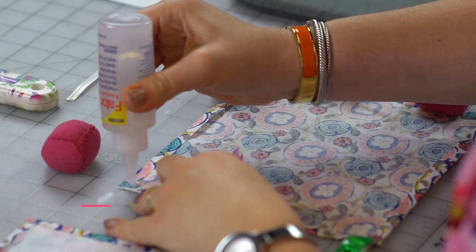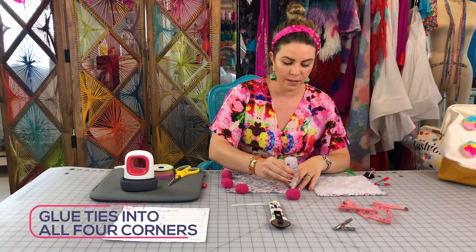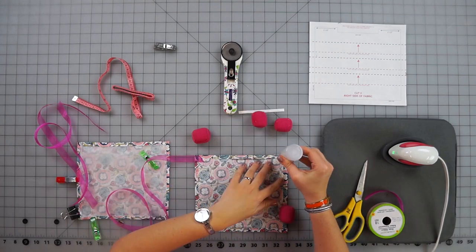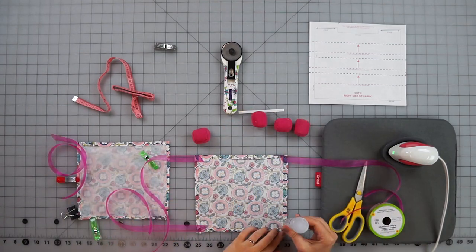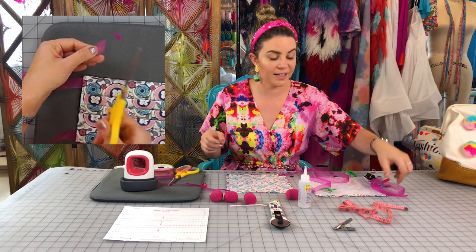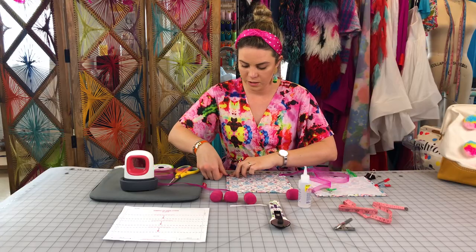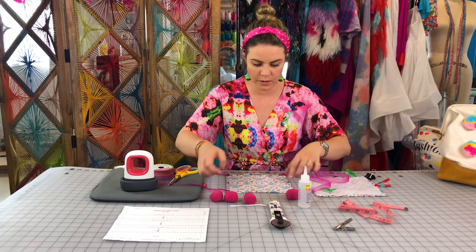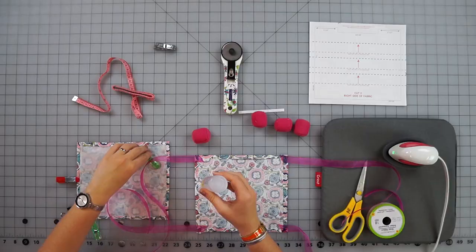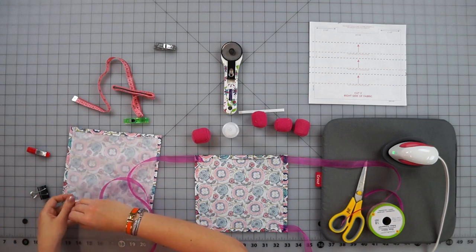Now put glue in all four corners — this is how you secure the ties to your mask. A little tip: if you cut your ribbon at an angle it frays less. Place all four ties in and give them a nice push so they're snug. Now go back around the edge one more time to secure both pieces of fabric together.